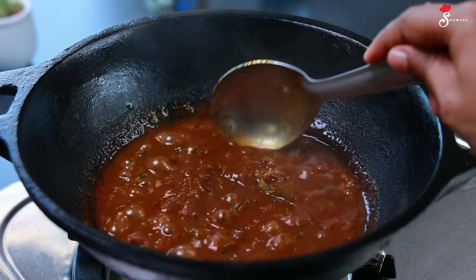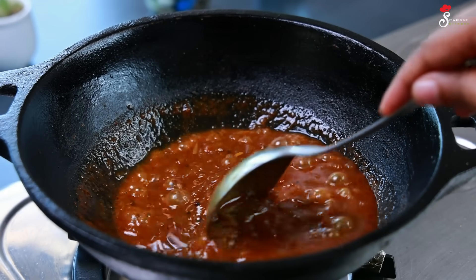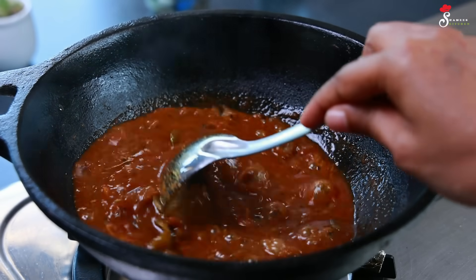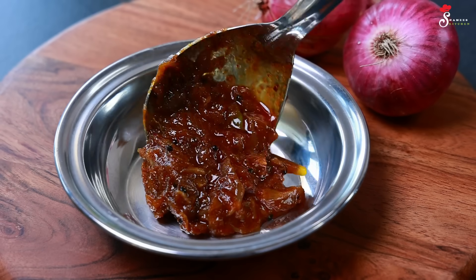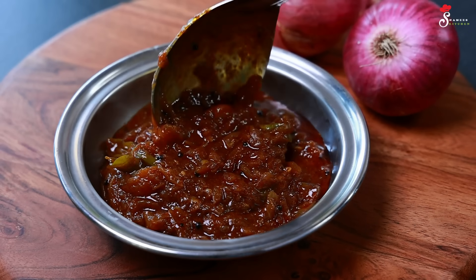It's a great combination. It's a good combination. When we set the tree, we will show them how to make it. After that, the dish is filled with a very tasty fruit.